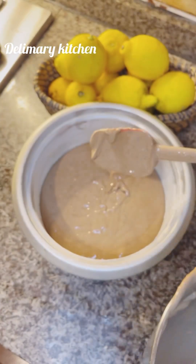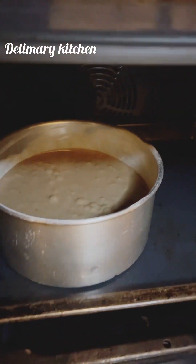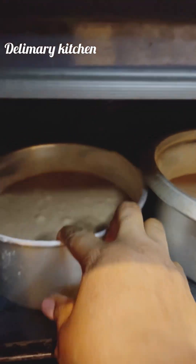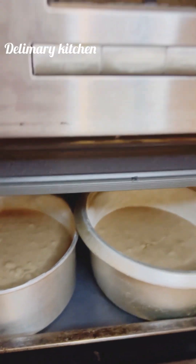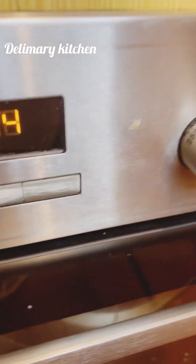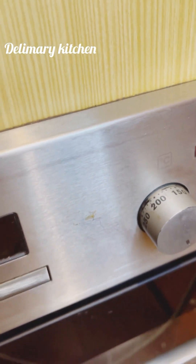If you love this video, please don't forget to like, share and comment in the comment section. Let me know your thoughts, and if you try it, please let us know whether you like it or not. So I'm going to be covering my oven now and I'm going to bake it.